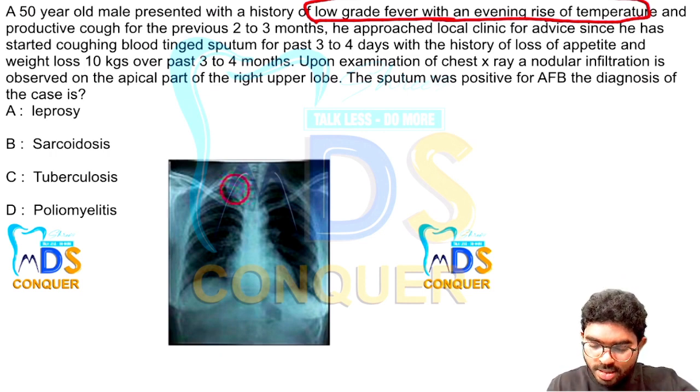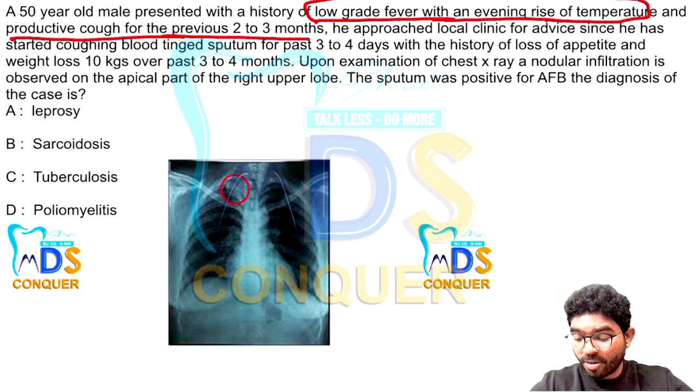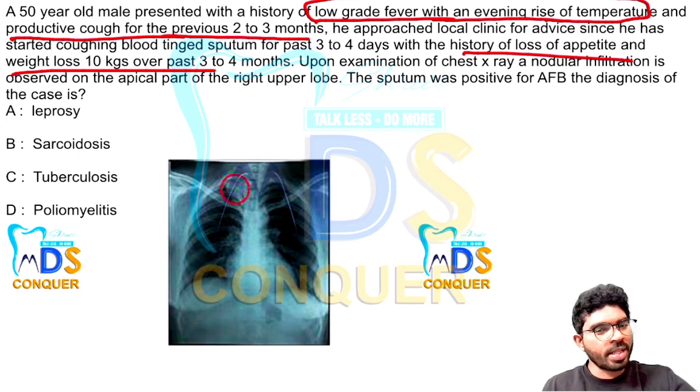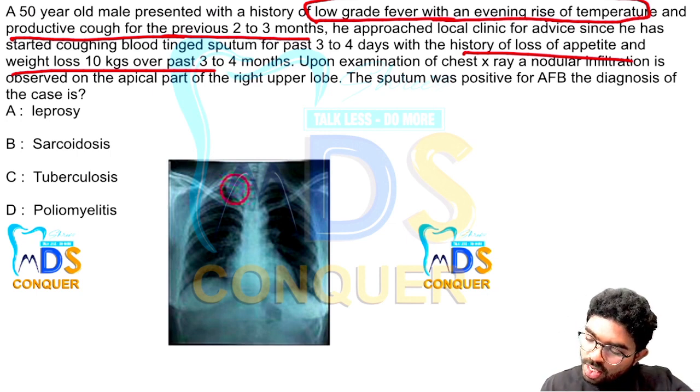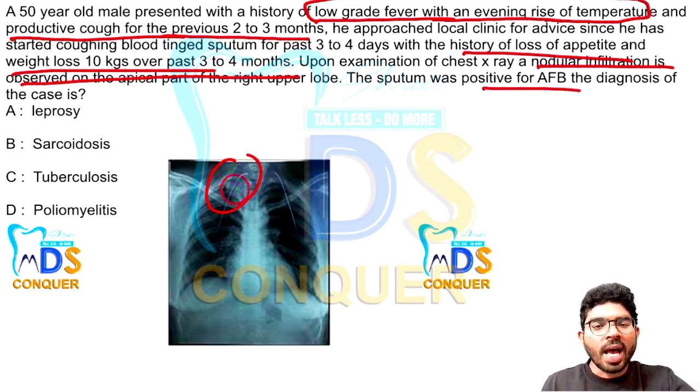A productive cough of two to three months — nowadays you might think COVID-19, but COVID-19 cough is acute. Viral infections cause acute signs and symptoms; this cough lasting two to three months rules out viral infection. The patient approached a local clinic after coughing blood for three to four days, with a history of loss of appetite and weight loss of 10 kg. There is nodular infiltration on the apical part of the right lobe on the chest X-ray. The patient is positive for acid-fast bacilli — a key clue.